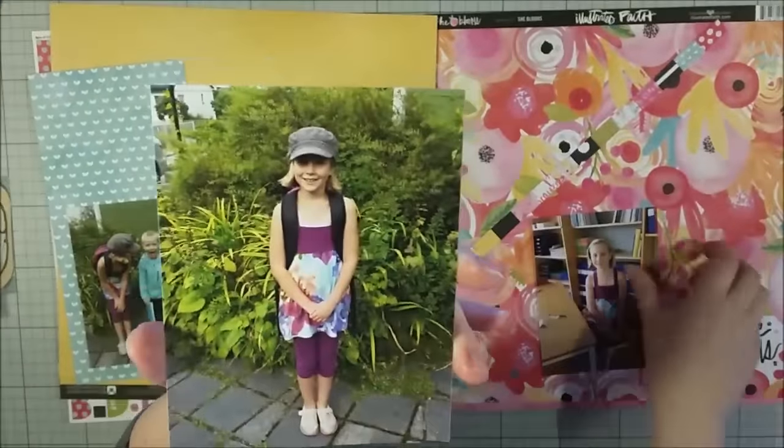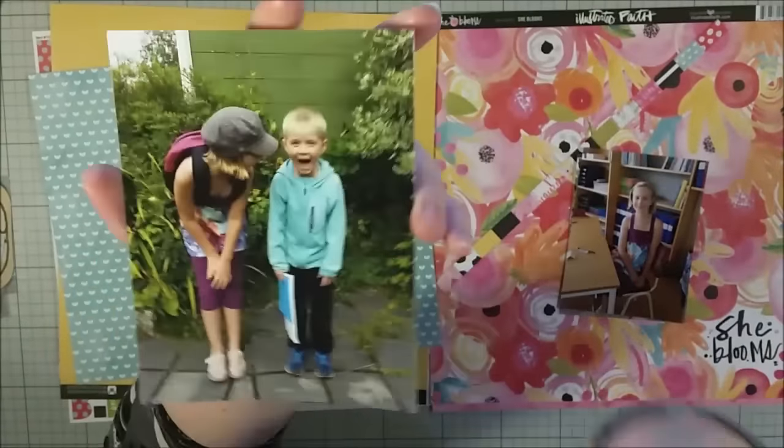Hi there! This is Olsa with a new process video. Today I'm going to make two layouts.